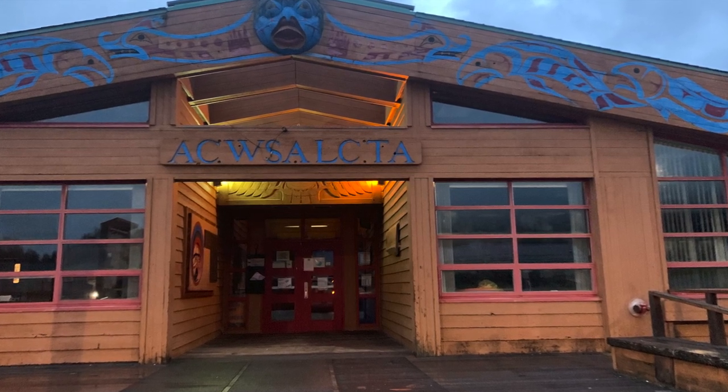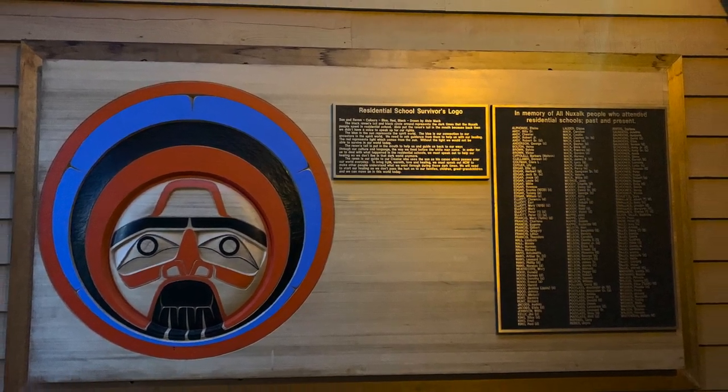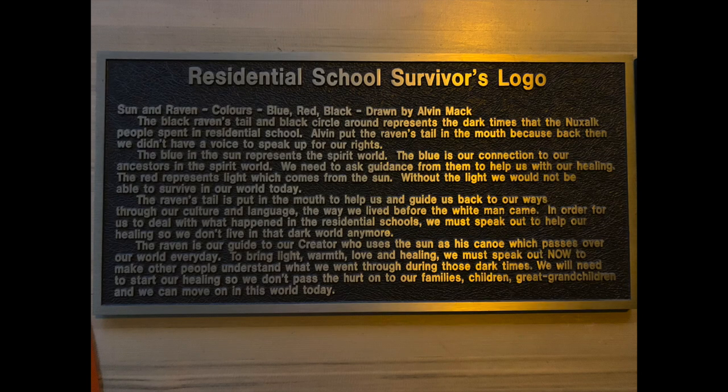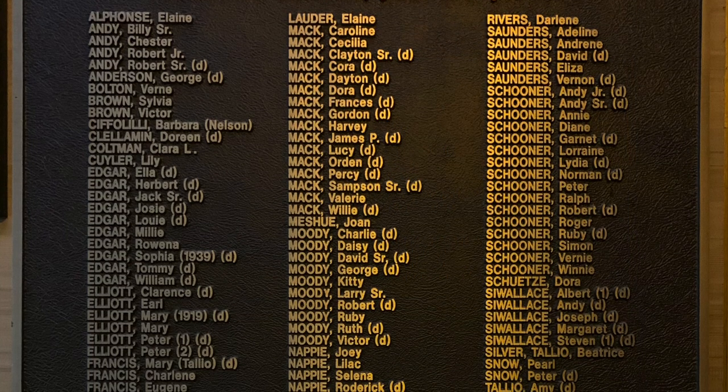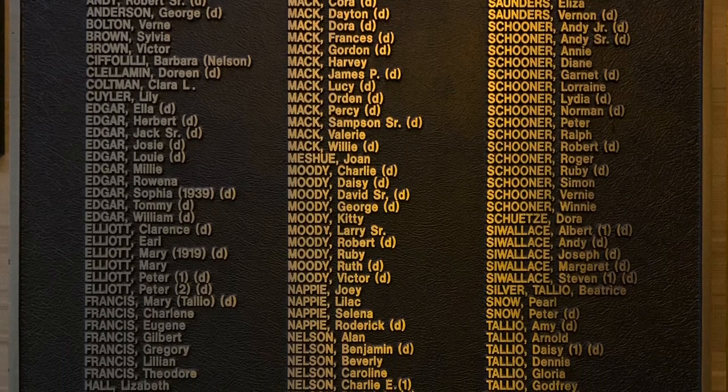At Excel School, when you walk into the building at the front entrance and look to the left, there is actually a Residential School Survivors plaque hanging on the wall. This is what it looks like — we have a big logo and some names of those who have gone through residential school. Here is a bit about this logo; it was done by Alvin Mack.